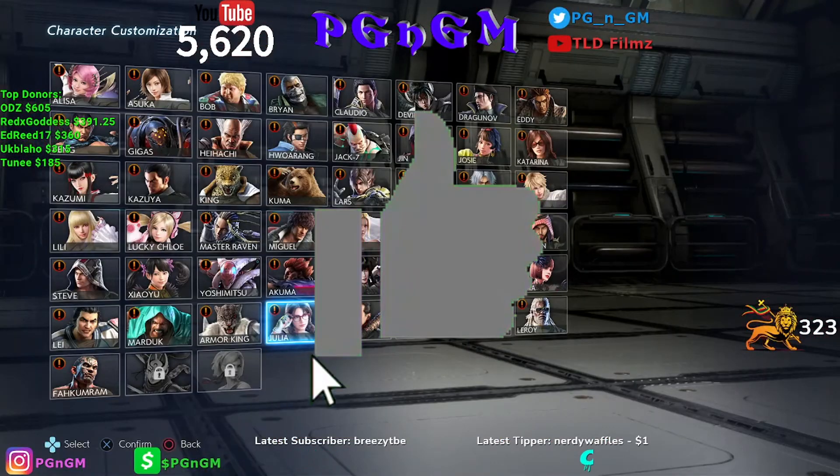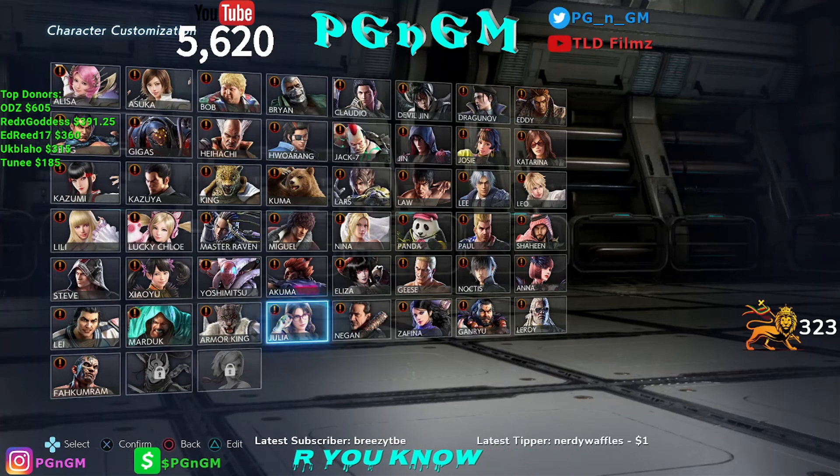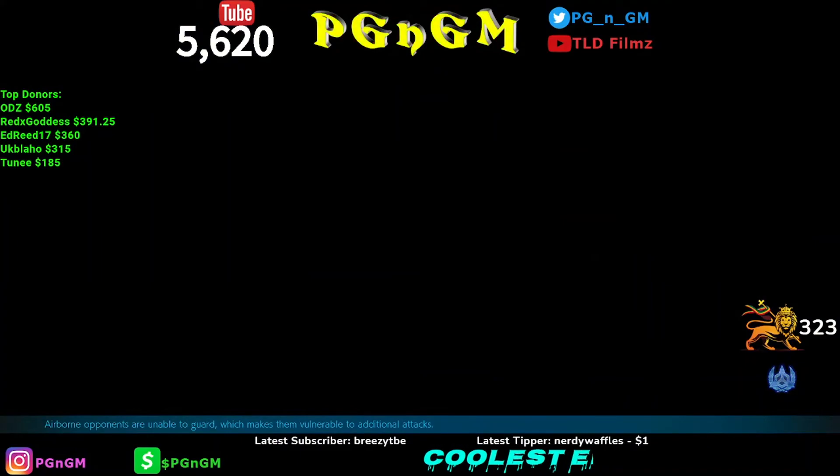All right, so first things first — we want to pick Julia. This is who I made the outfit with, the Trinity Matrix look. She looks dope, man. I only use Julia, so that's what I primarily focus on. Let's get it — Trinity Chang for the Matrix. Let's go. It's really Julia Chang, but you know.